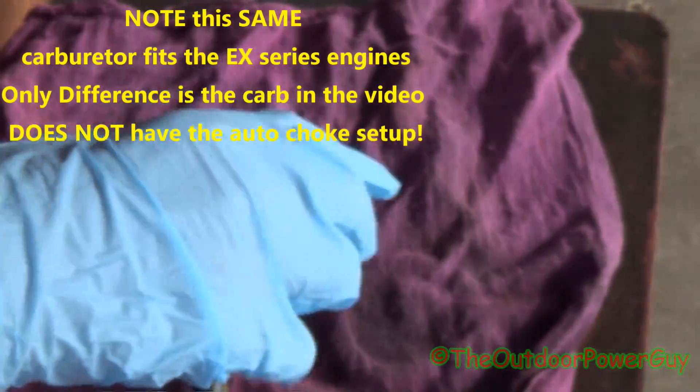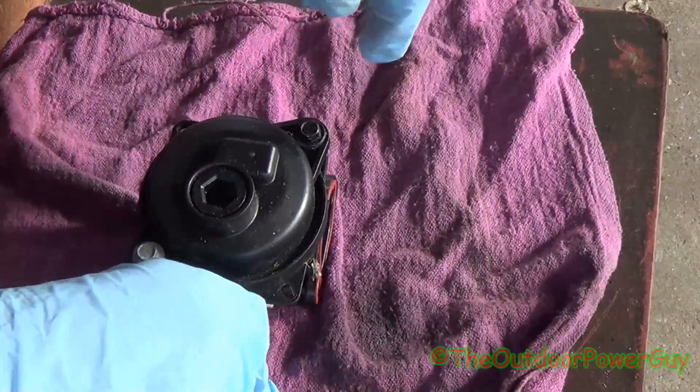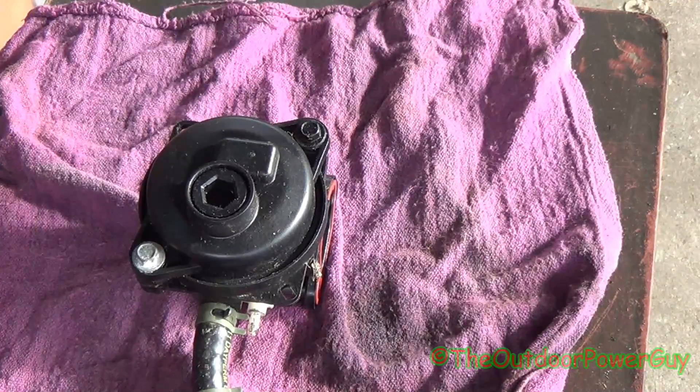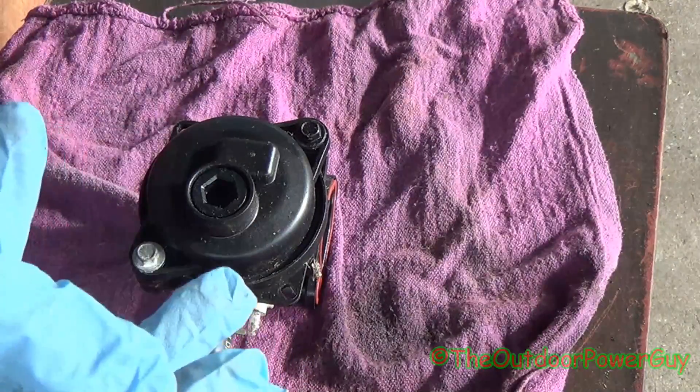Now these can be cleaned sometimes. This one here I'm yet to take apart, so we're going to rip it apart to clean it. If I can clean it, I'll do a video on how to replace the carburetor.